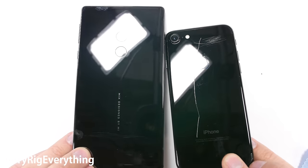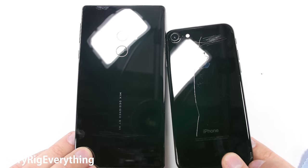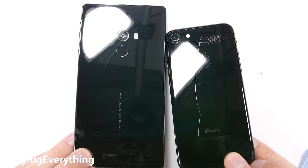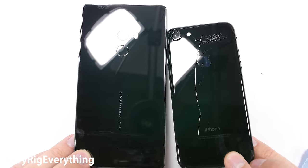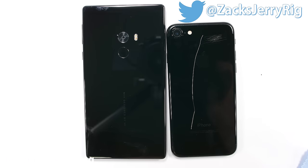Unfortunately, the harder an object is, the more brittle it also becomes. So dropping this phone could very well be catastrophic. If you think I should do a drop test of this phone, let me know over on Twitter. Let's move on to the rest of my tests.